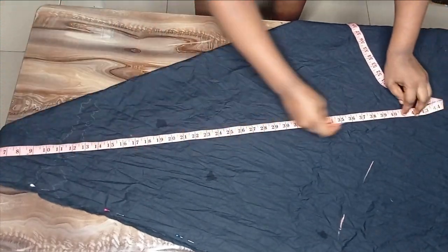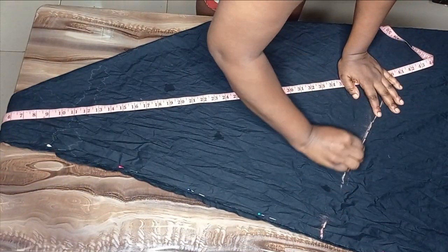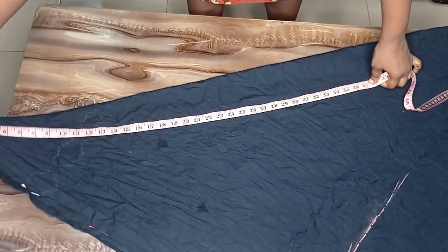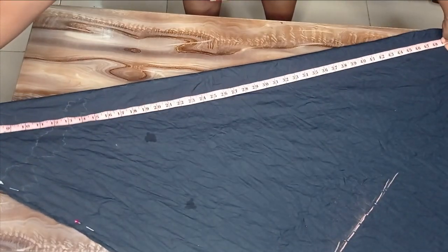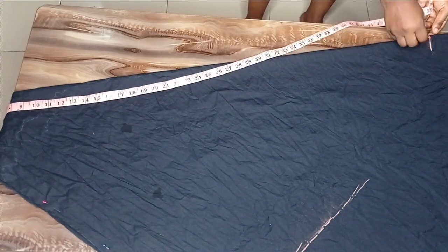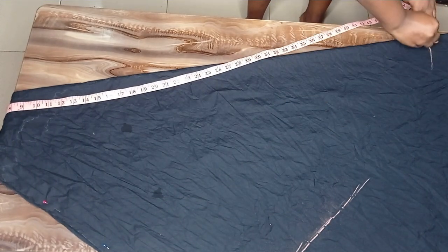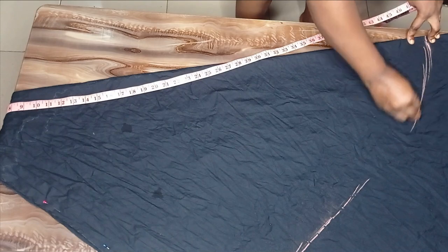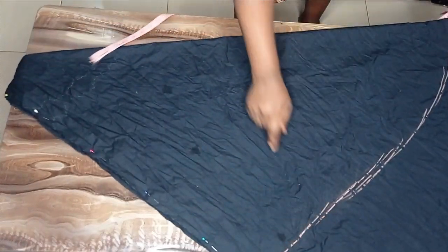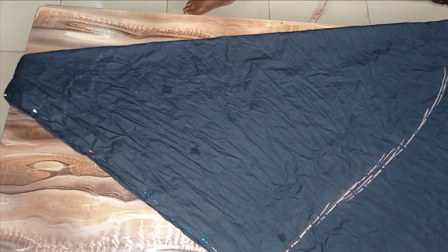From 37 I'll increase to 40, connecting them as I go. The highest measurement I want to work with is around 48 or 49 inches — you can do more or less. The bigger this measurement, the more width and fullness you'll have in the tail. I'll connect it all and cut out the goddet shape.